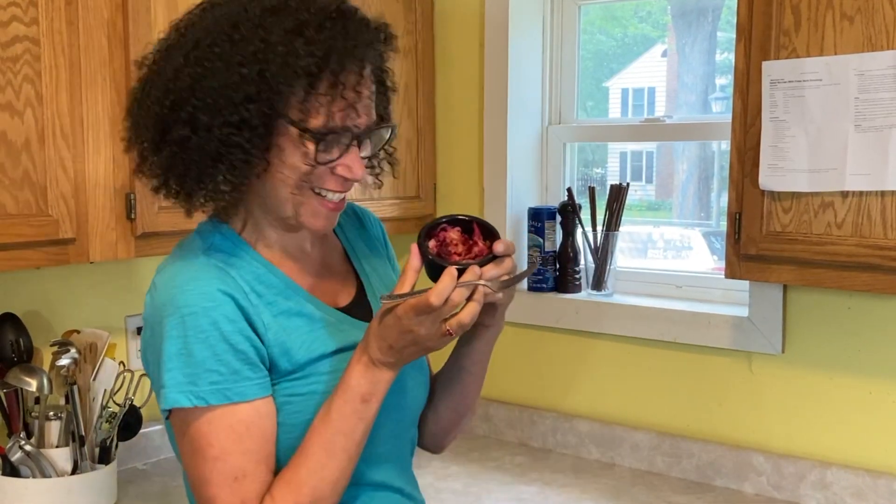It's about nine days later and I kind of rushed this, but it's warm, so I was able to see if it was ready — and it was. Oh my God, look at how pretty that is.